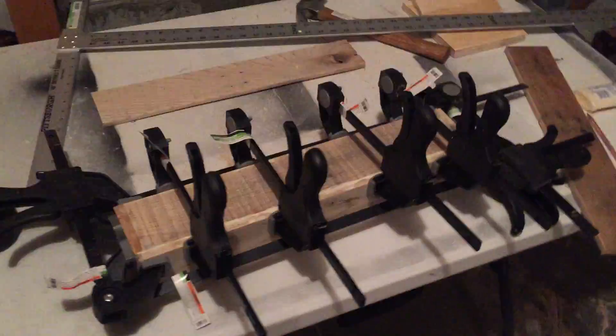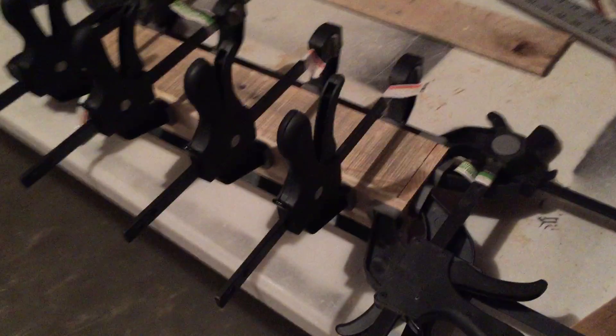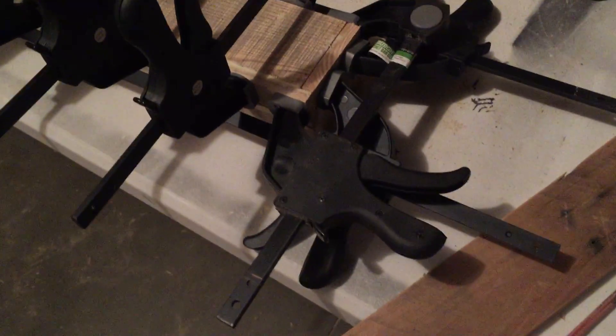So I decided to do another project making a floating shelf. I cut some pallets that I got from work with the miter saw and they're gluing together right now.